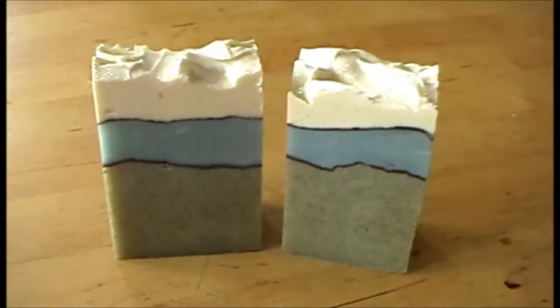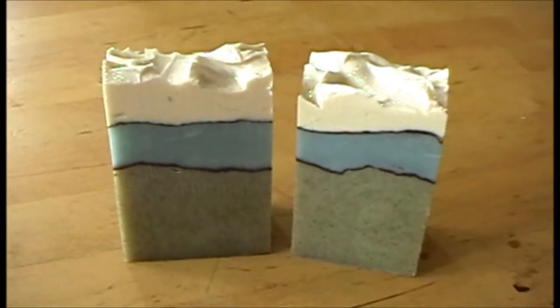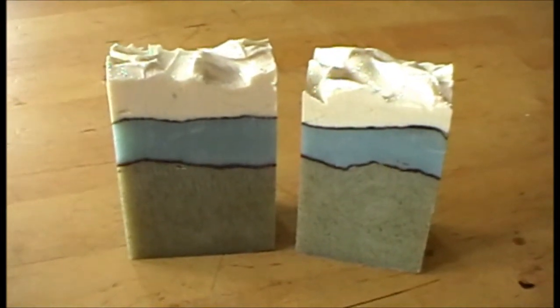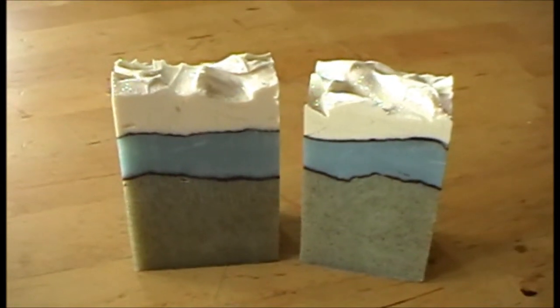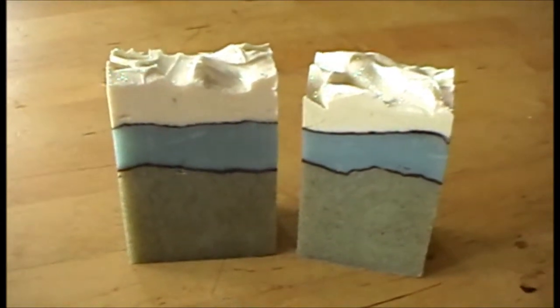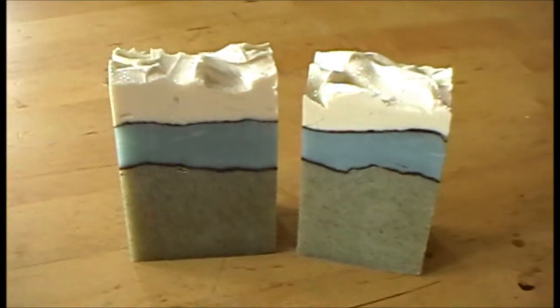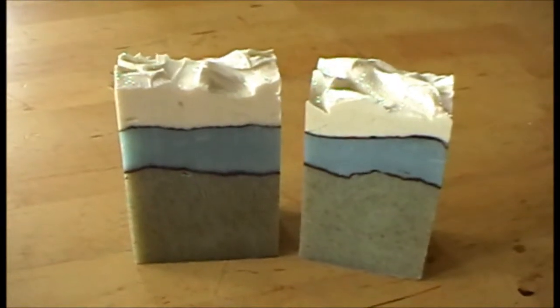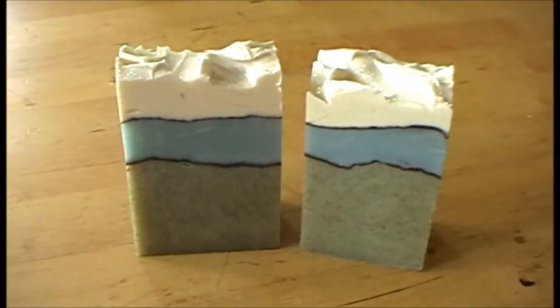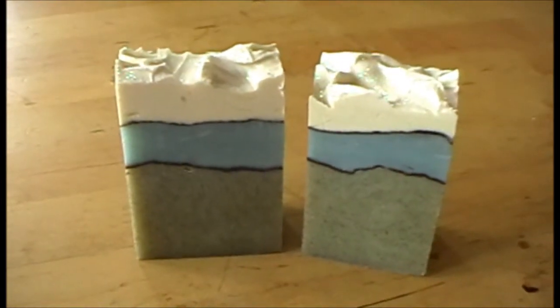I'm very pleased with the way this one turned out and I like it a lot better than the previous design, which was really a white soap with a blue line and then a green line. I prefer this one — it looks a bit more modern and nicer. Unfortunately it has a slight seaweedy smell at the moment, but I know that'll cure out and it'll be fine in the end.